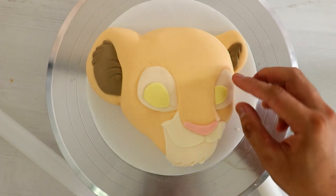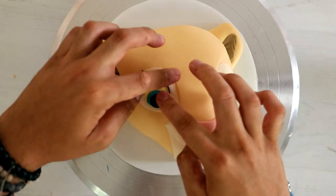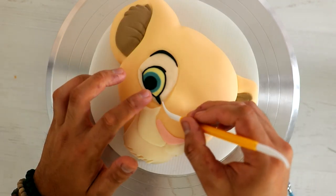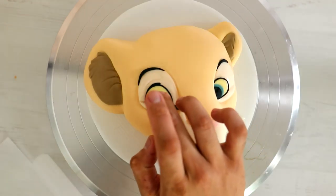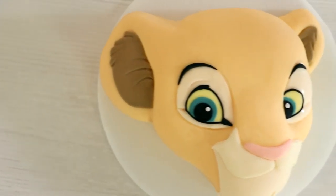Creating Nala's eyes are probably the most satisfying part and they were the most work, because I had to roll out very thin strips of fondant to create all of the eyeliner detail. I think the most rewarding part of this cake by far is adding the little white dots to create the catch lights in each of the eyes — they make this truly come to life. Look at that!